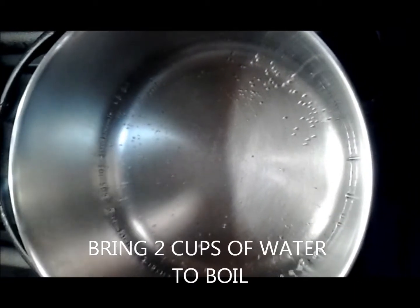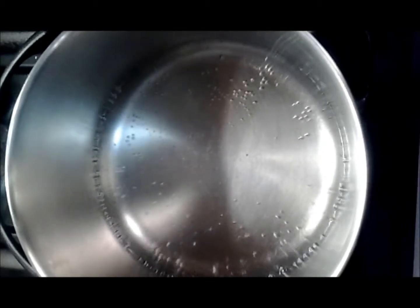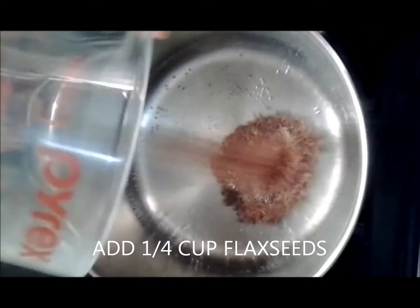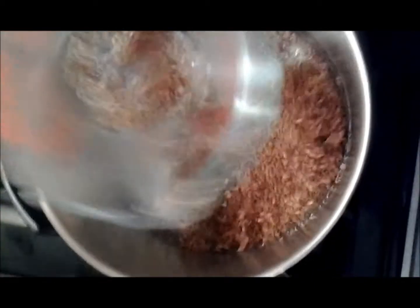Now that you have your ingredients for your flaxseed gel, you're going to bring two cups of water to a boil and add in one-fourth cup flaxseeds. Put the water in, then try and get all the flaxseeds out of the measuring cup.